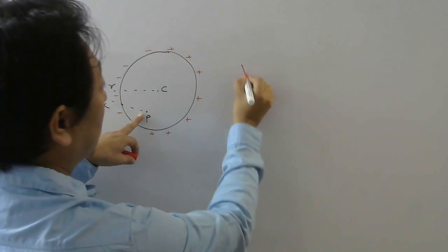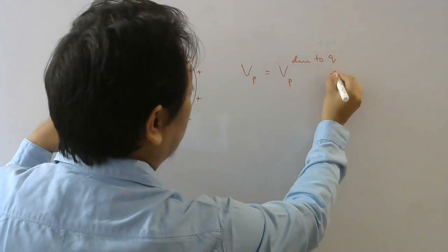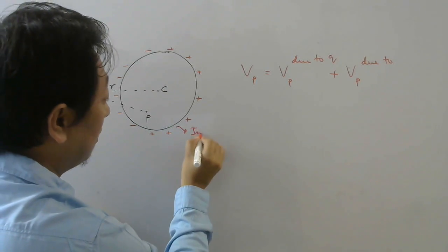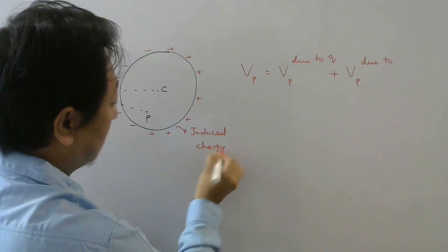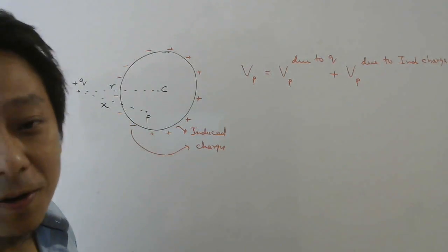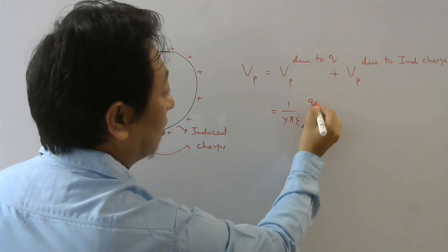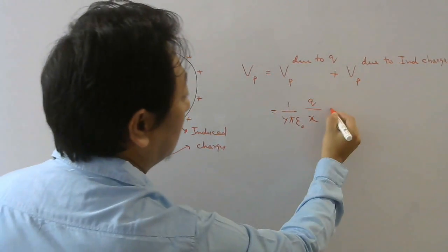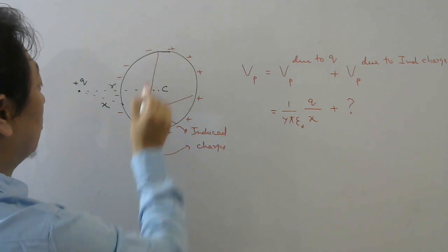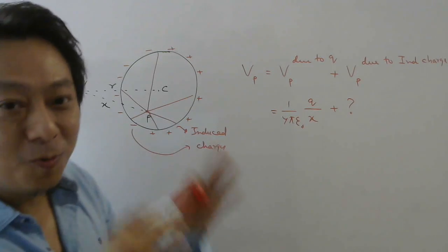Now, potential at this point will be potential at P due to charge plus Q, plus potential at P due to these induced charges. So there will be potential at P due to induced charges also, and that has to be included. Potential at P due to this point charge Q is easy — formula: 1 over 4π ε₀ times source charge divided by distance from the source to the point. But the induced charges are at different unknown distances from P, so how do we find that potential? This is where the concept of electrostatic shielding comes in.